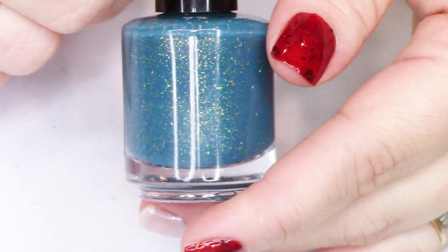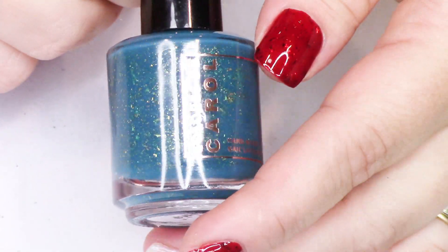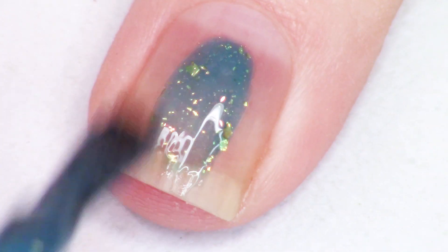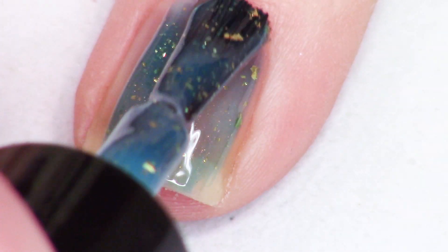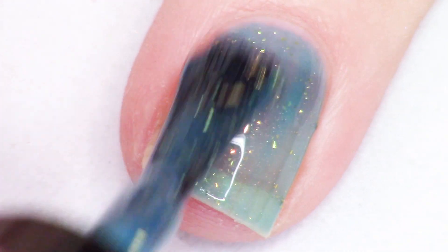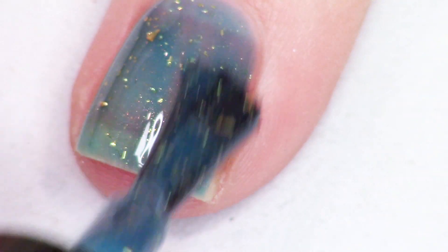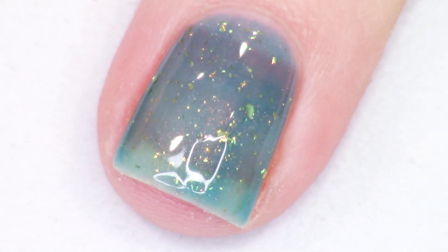Next up is Chica. This one's my personal favorite — I just love the name, I just love the formula, I love everything about this polish. Chica is described as a dusty turquoise crelly with copper shimmer and gold metallic micro flakes, and it's so beautiful. I'm going to go ahead and do two coats here for the live swatch, and for the full hand swatches I did three coats of Chica.